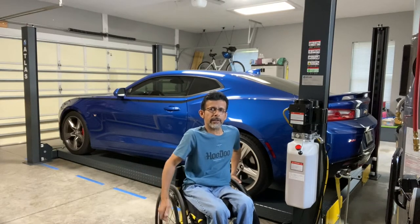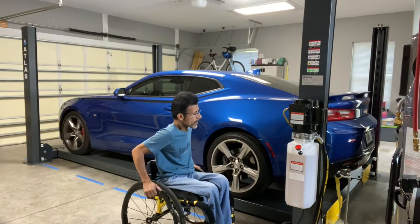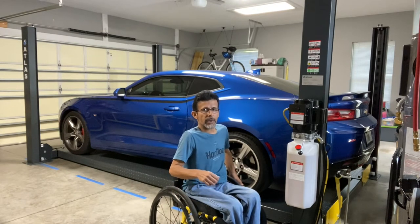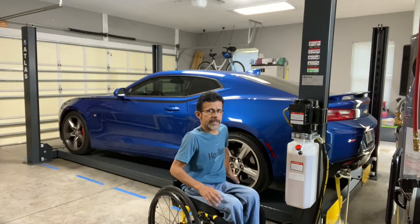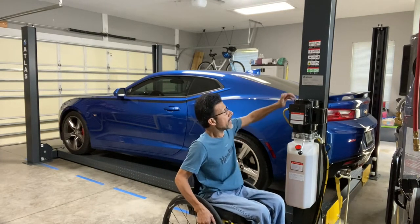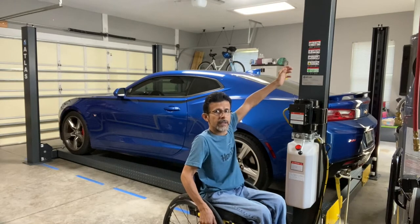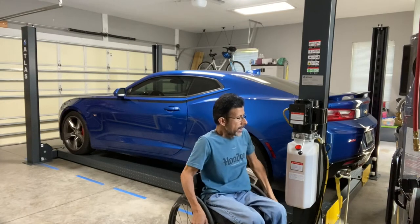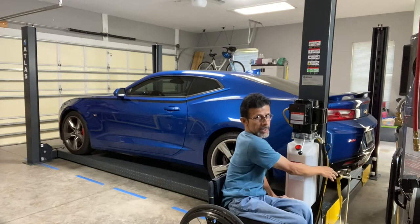As you can see I've got a 2016 Camaro and my car lift fits on it pretty nicely. One of the main reasons I bought this lift — and I researched a ton of them — was that my first choice was a BendPak, but the problem with most car lifts including the BendPaks is that the pump housing is located pretty high. Since I'm in a wheelchair, that would make it hard for me to operate while also trying to reach the safety release to lower the lift.